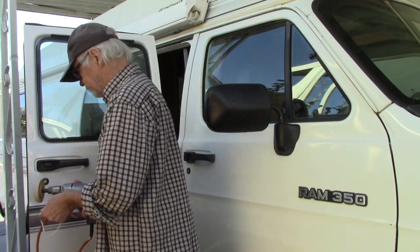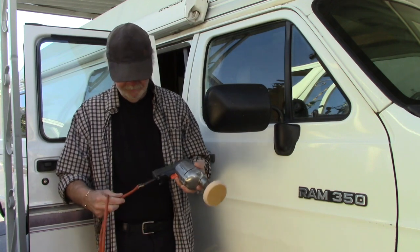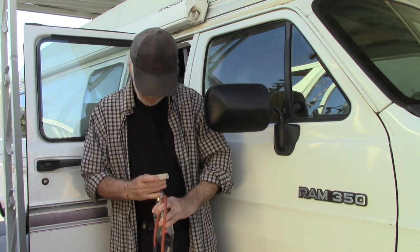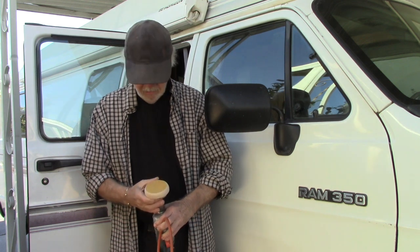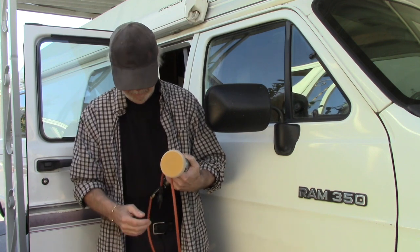Essentially you need three things: a dust mask, a power drill — mine's pretty old and funky but it still works good — and an eraser wheel. This one is called the Astro Pneumatic Tool Company model 400E eraser wheel. It feels just like a pencil eraser basically.